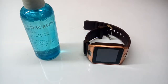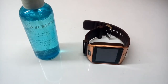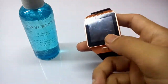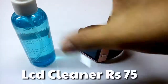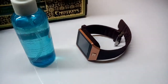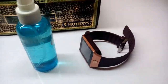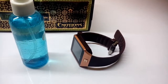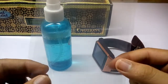Welcome back everyone to another video from How To Genius. In today's video I will tell you how to add a protector on a smartwatch. So let's begin. First you need an LCD cleaner, your device which you need to use a protector on, and any tissue paper — or if you have a fiber cloth, you can also use that.